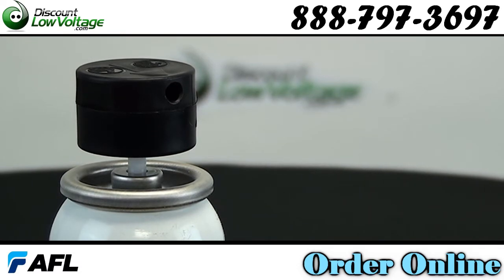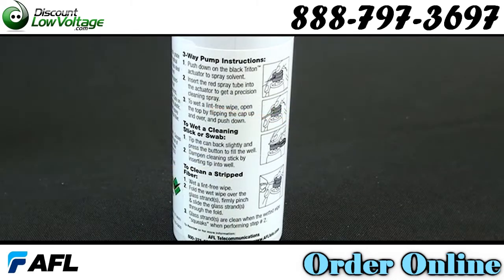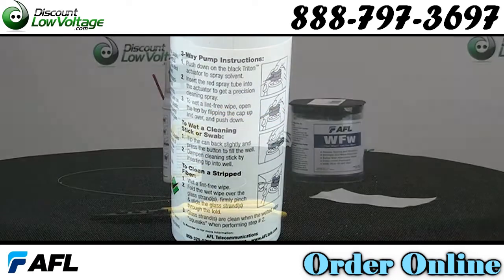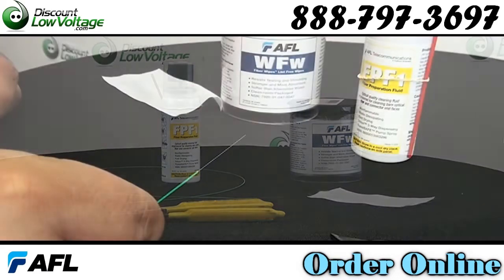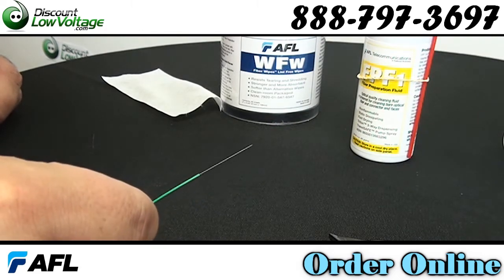Let's check out some of the features. Electronically conductive, FP-F1 neutralizes particle cling by releasing ionic bonds that bind contaminants to the fiber end face. Double filtered to 0.2 microns, this optical grade solvent leaves no residue when drying.